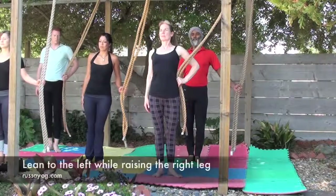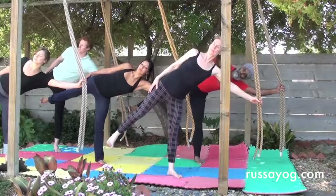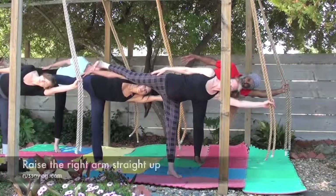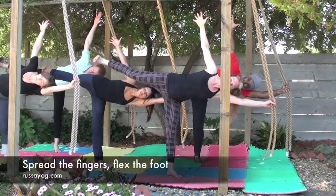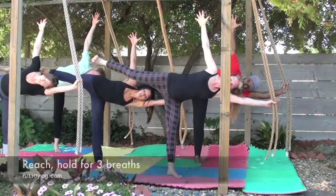With the chest lifted, start to lean to the left side, straightening the left arm, raising the right leg, flexing the foot. Continue leaning to the side. If you can, rest your head on your arm. Then begin slowly raising the right arm up, spreading the fingers, reaching up. Hold for three breaths.